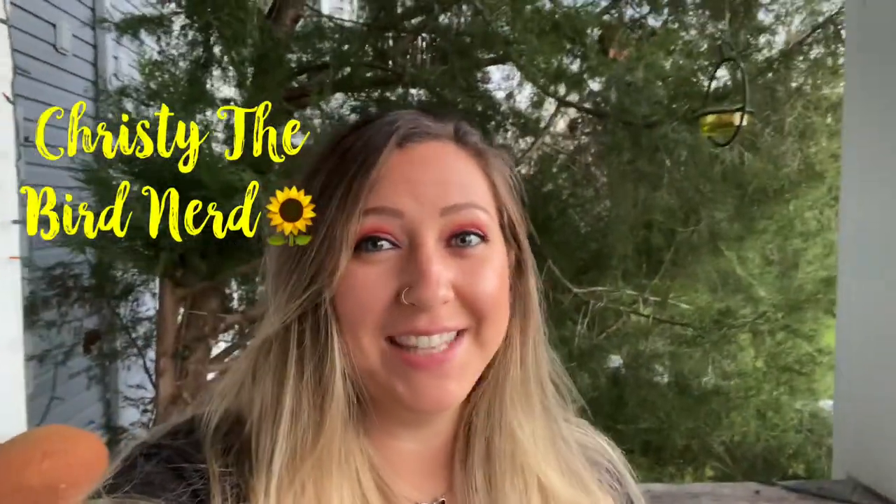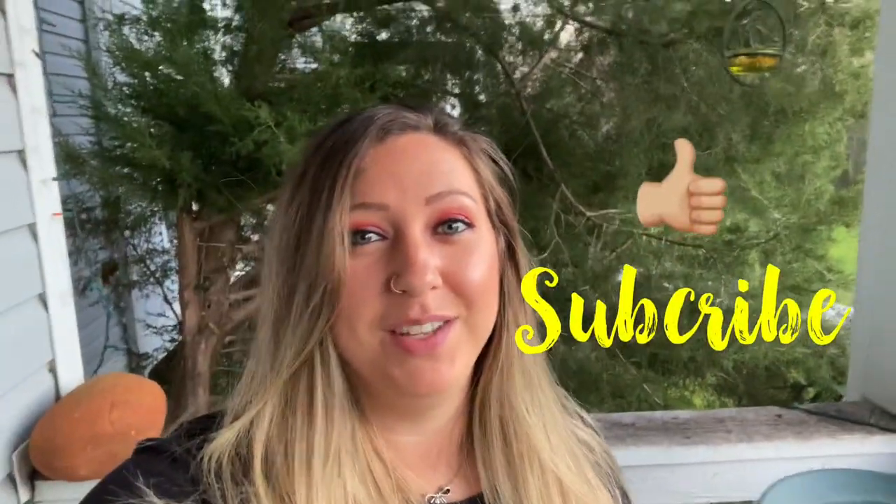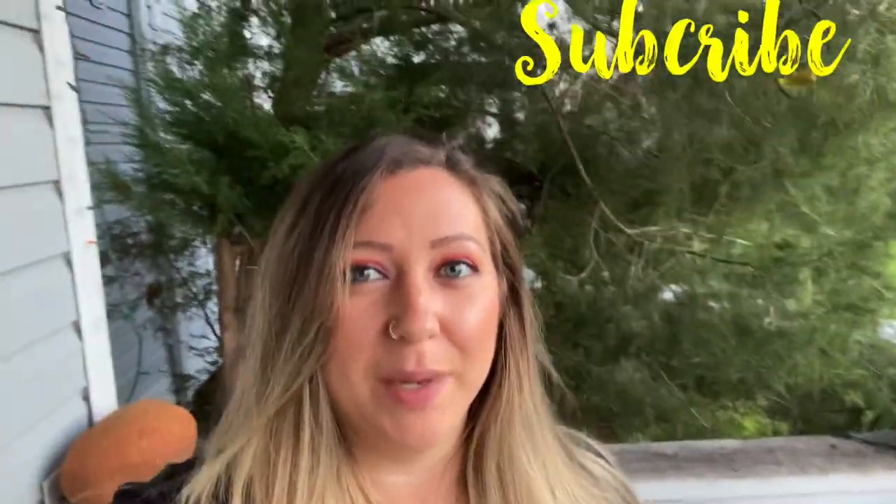Hey everybody, it's Christy the bird nerd. I am going to be showing you how to make homemade nectar for your hummingbirds and the feeder that I'm using, which is this one. I got it from Wild Birds Unlimited and it's so cool. If you like this video, please make sure to like and subscribe so that you can get updates on whenever I post more videos.